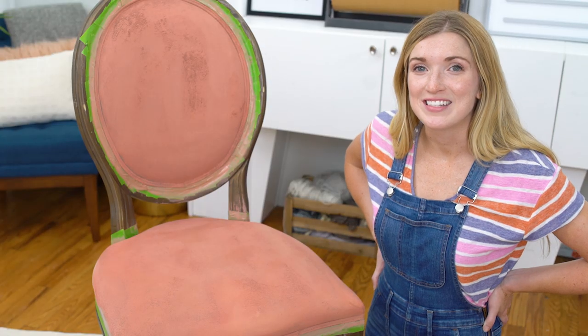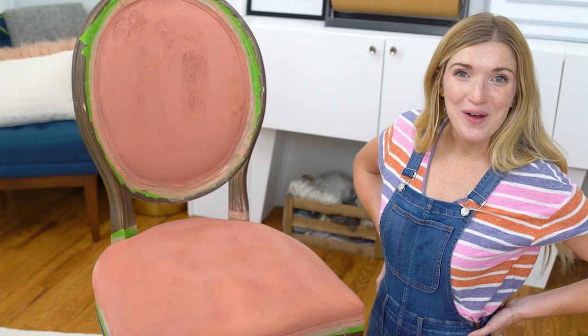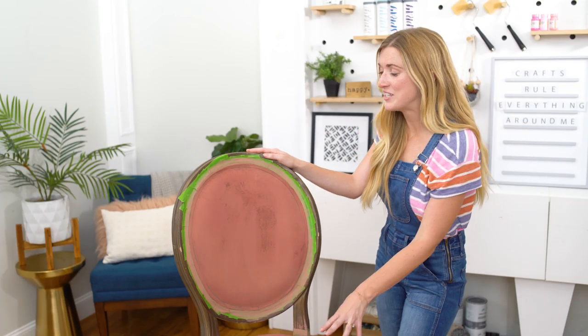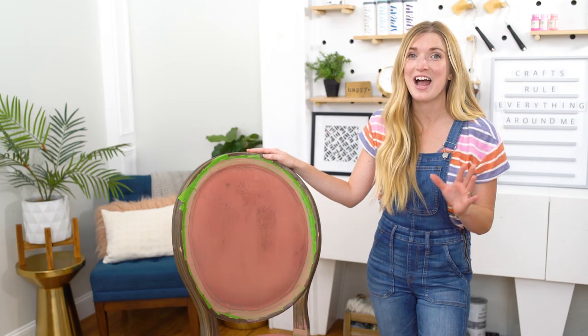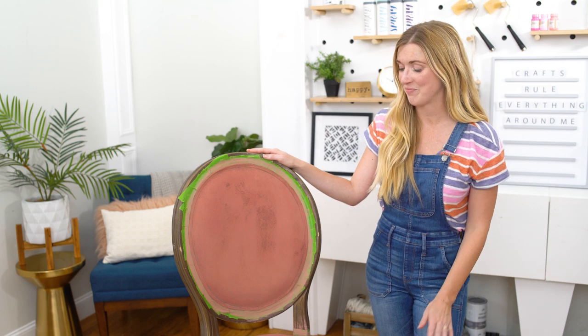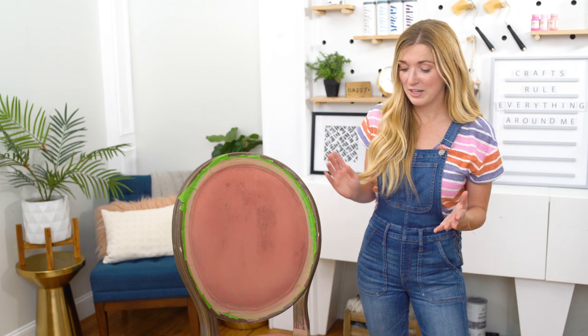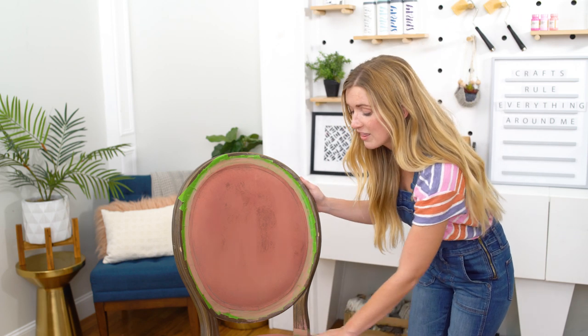Now I'm going to let this sit in the sun and dry. I'll see you back in a few hours. We are back after an hour of sitting this in the sun and I have to say I'm very impressed. A few things I'm impressed with are the quick dry time, the color — it really stayed very rich — and the coverage. I really can't believe that this is only one thin coat.